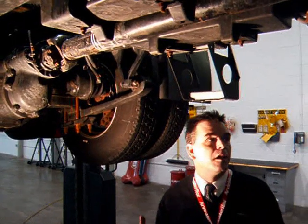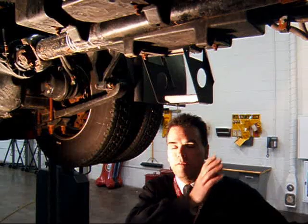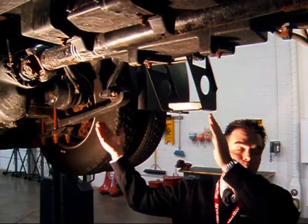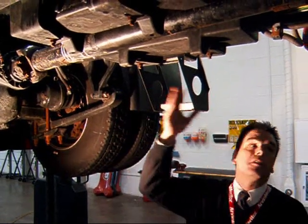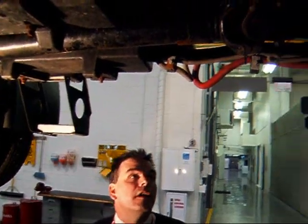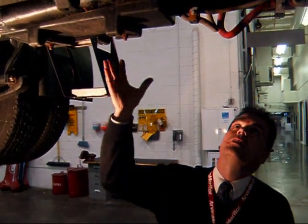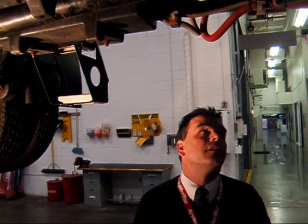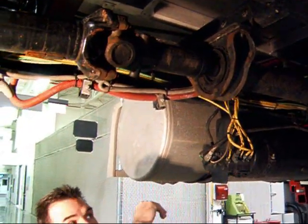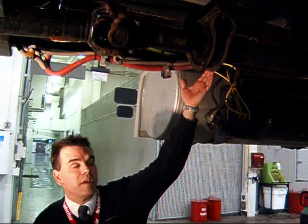A conventional setup that you would normally see on either a truck or tractor is you would have a coupling assembly at the forward portion of the vehicle and a slip assembly in the back. This particular configuration is what they call a reverse or outboard slip assembly, and really it's a matter of OEM preference. In some rare occasions you'll see a configuration like this, and it has to do with OEM preference and also the setup of cross members and where they want to locate that center bearing assembly.